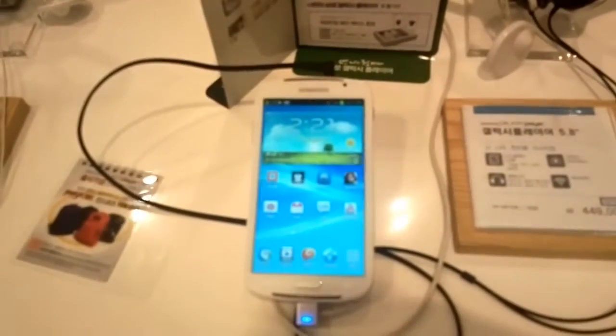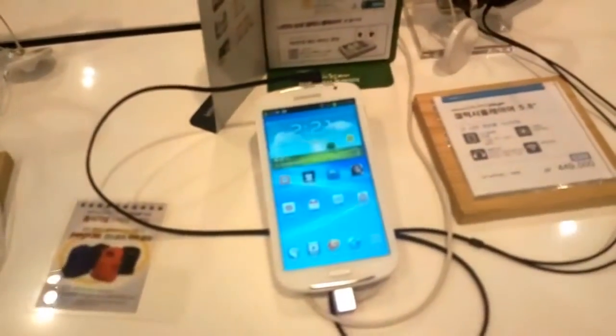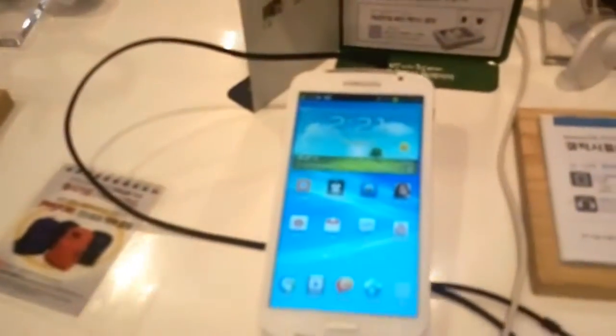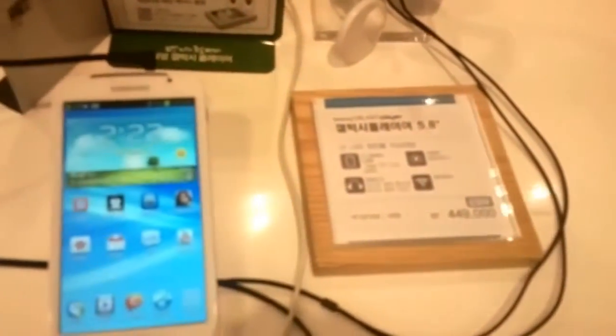That's a 5.8-inch display with a resolution of 960 by 540. It has 1 gigabyte of RAM and there are versions with 16 and 32 gigabytes available. It's running Android Ice Cream Sandwich 4.0.4 and it costs roughly around 390, almost 400 US dollars.